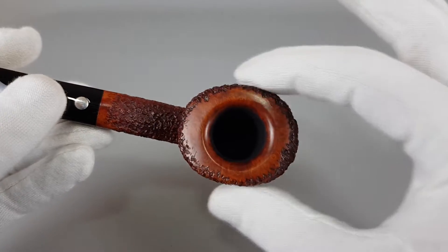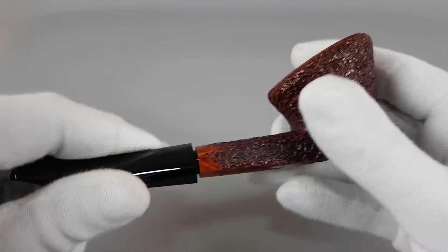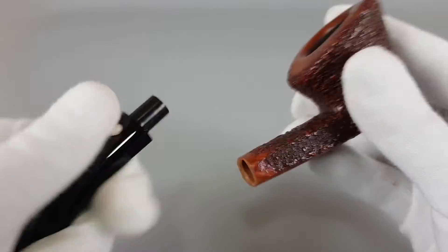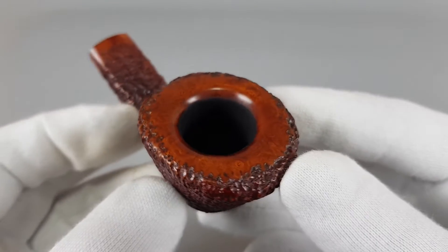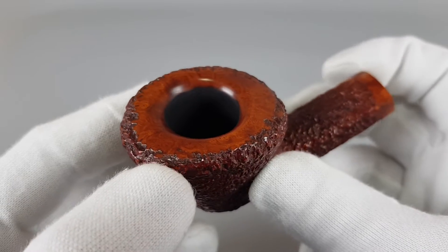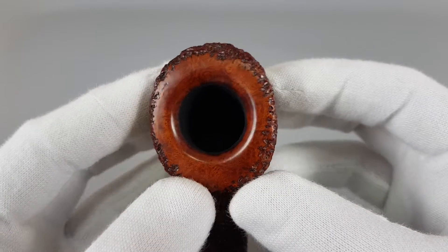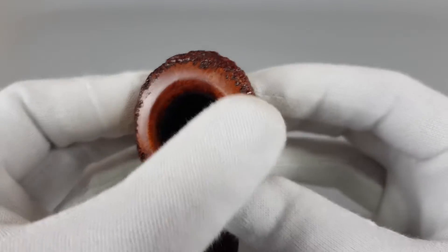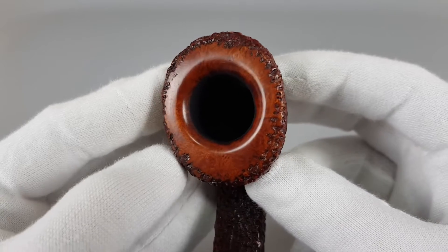Impressive bowl — narrow as you can see, but very wide. We have the smooth finish on the rim. The edge is perfect without burns or darkening. Chamber walls are silky smooth. We have this smooth finish that sort of transitions into the rustication.